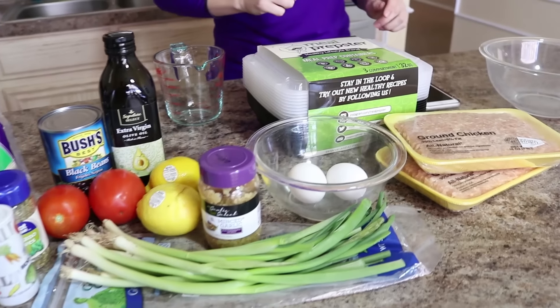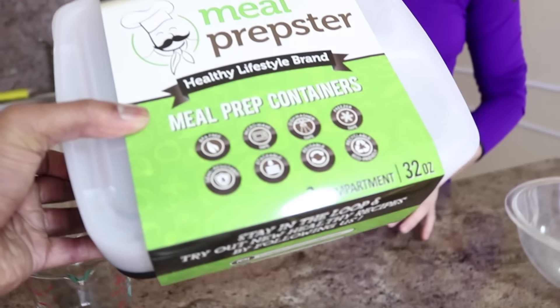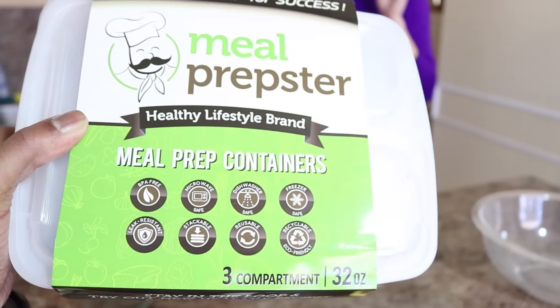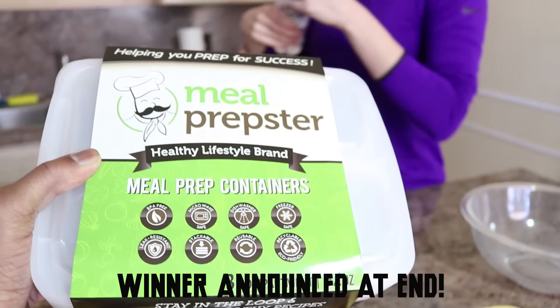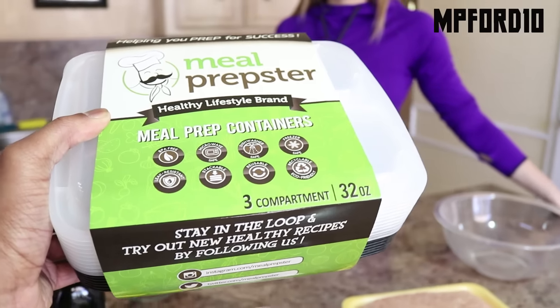So now we're going to get started with the meatballs. Links will be in the description for this stuff if you want to go check it out. I did do a giveaway in my last video, so if you missed that, you still have that 10% off discount code, which will be on the screen and in the description below.